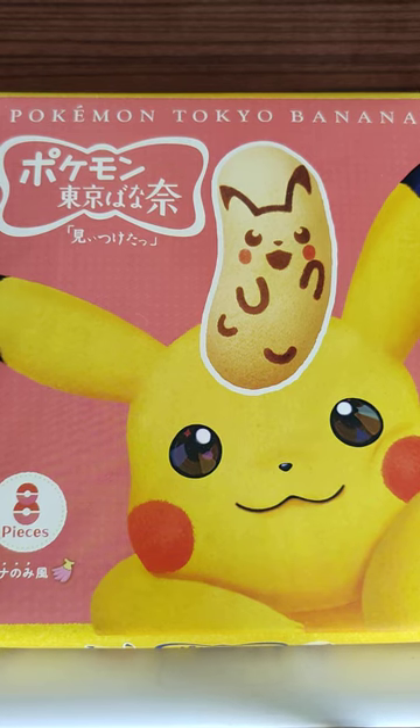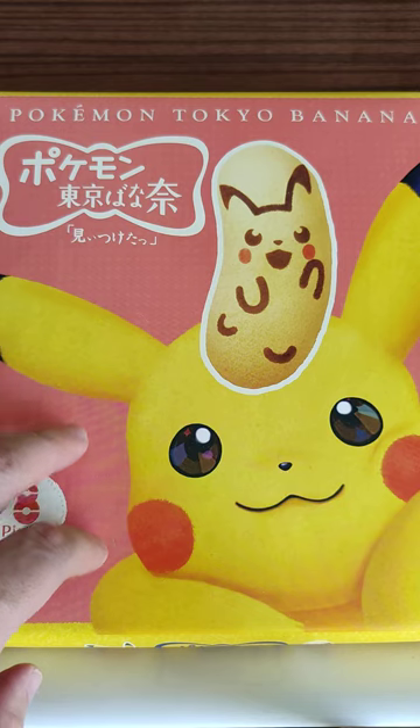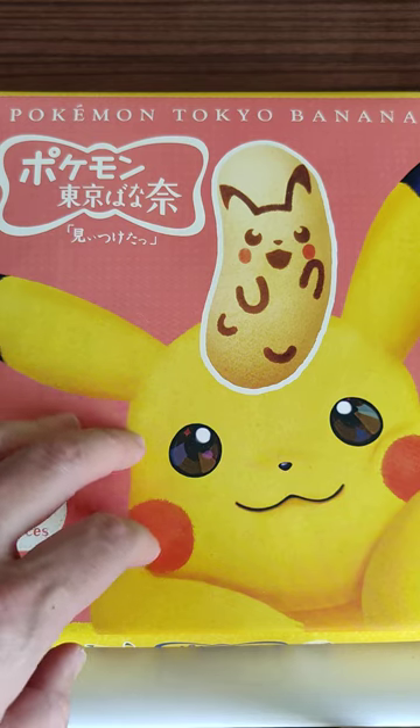Last but not least, we got Pokemon Tokyo Banana. This is a snack I bought at the Tokyo airport. We're gonna open it up, give it a taste test, and I'll tell you what it tastes like and whether I like it or not.